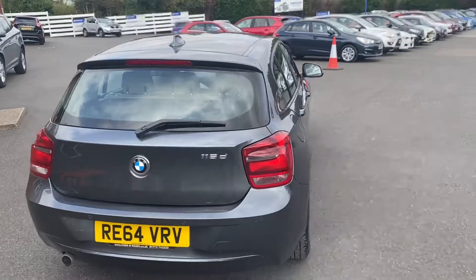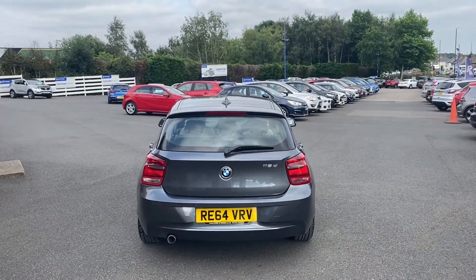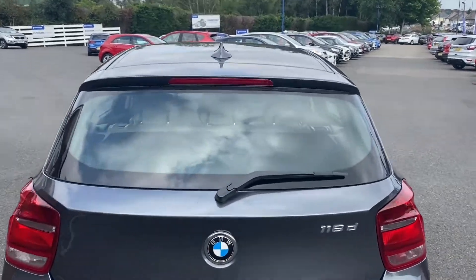Going around towards the rear of the vehicle, you're able to take in the rear lights as well as the exhaust, and I'll also show you the size of the boot whilst I'm at it.